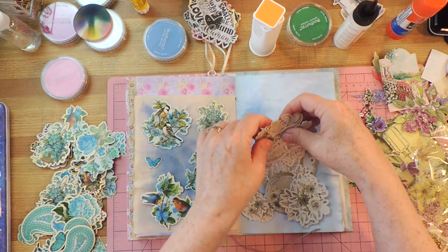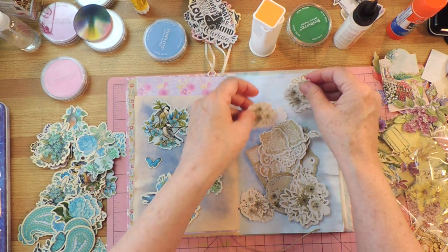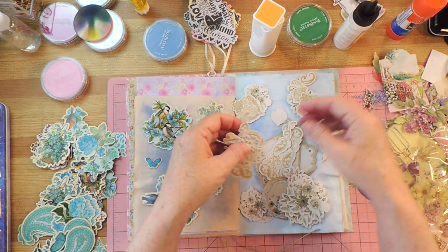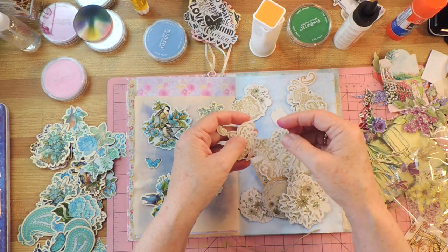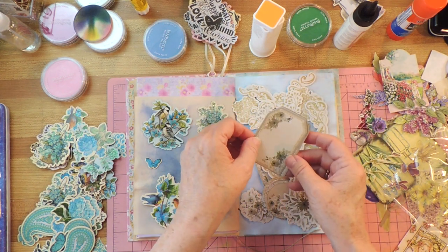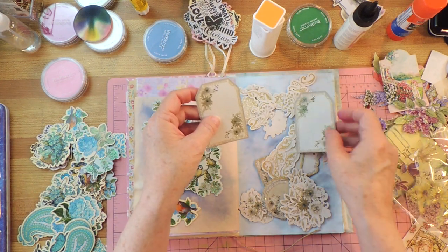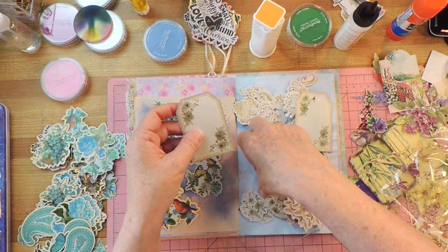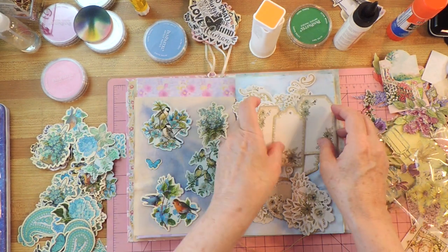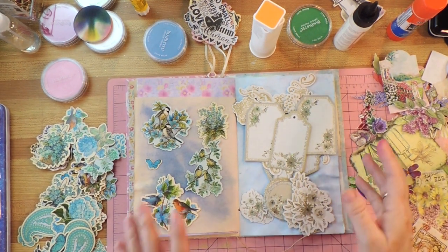Over here we have flowers — isn't that pretty? That is so pretty. I love pretty things. I sort of feel like my purpose in life is to just add beauty wherever I go and think of things that make life prettier and more peaceful — and I hope I do that. Look at these — those are so cute. I think I might need one of those in this project. Oh, there's another one — I'm getting inspired!